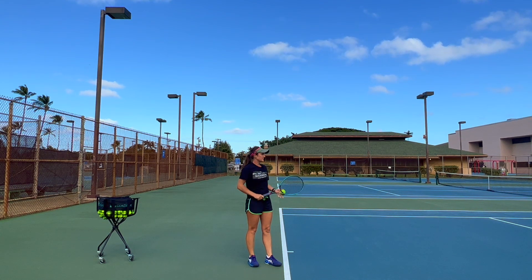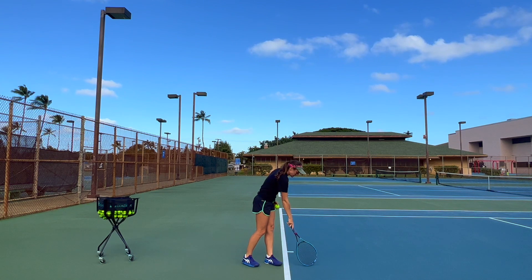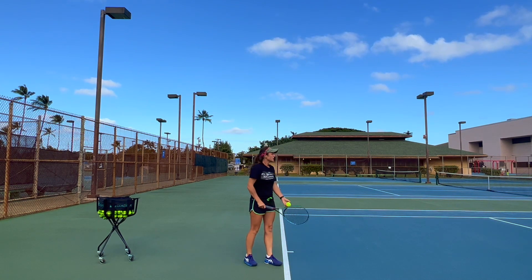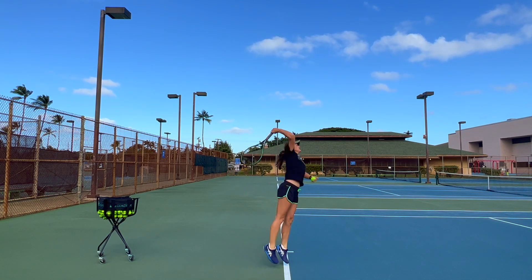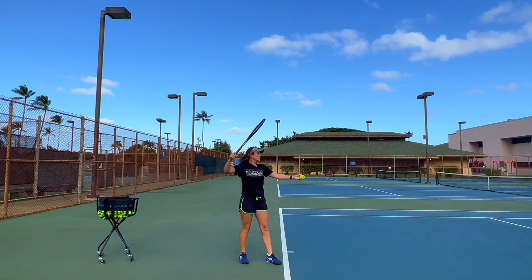Well, that depends on what kind of serve you're serving. If you're serving a first serve, your toss should be one foot in front of your left foot so that you can jump into the serve, into the court — something like this.